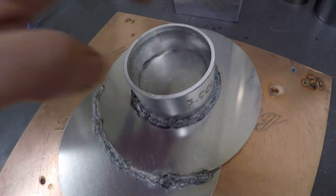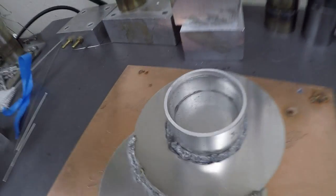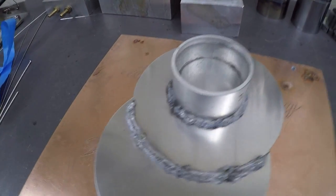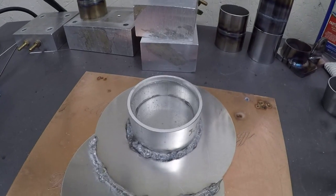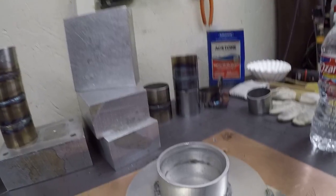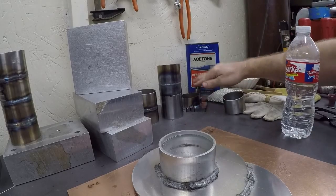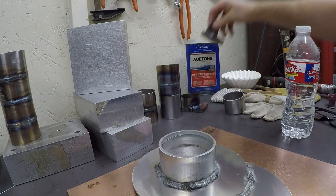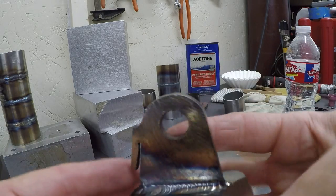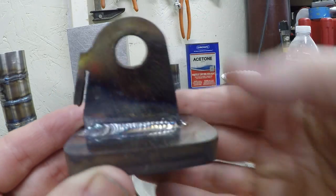Looks like it's holding water — wow, that got hot quick. So that's pretty impressive. Everything's really hot and I have bare hands, so we're just gonna set that aside and see if we see any water leaking out of it. And in the meantime we're gonna review the rest of the stuff we did.